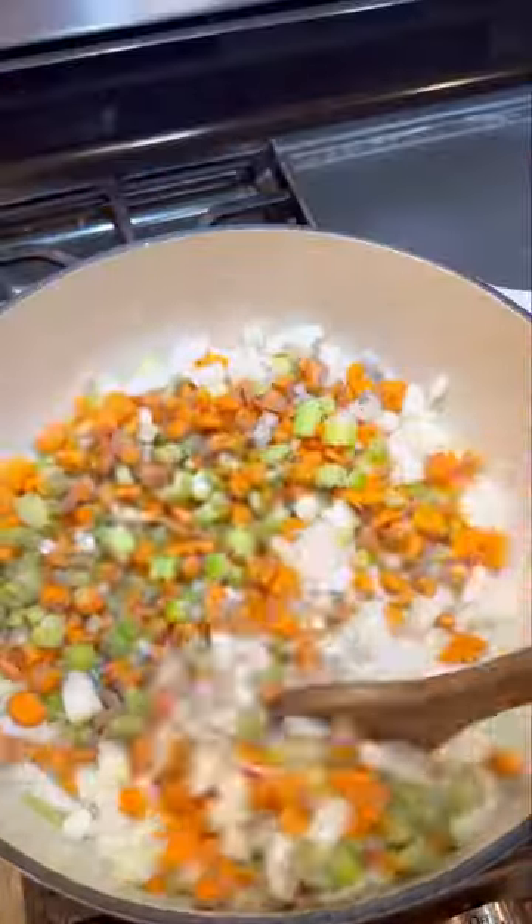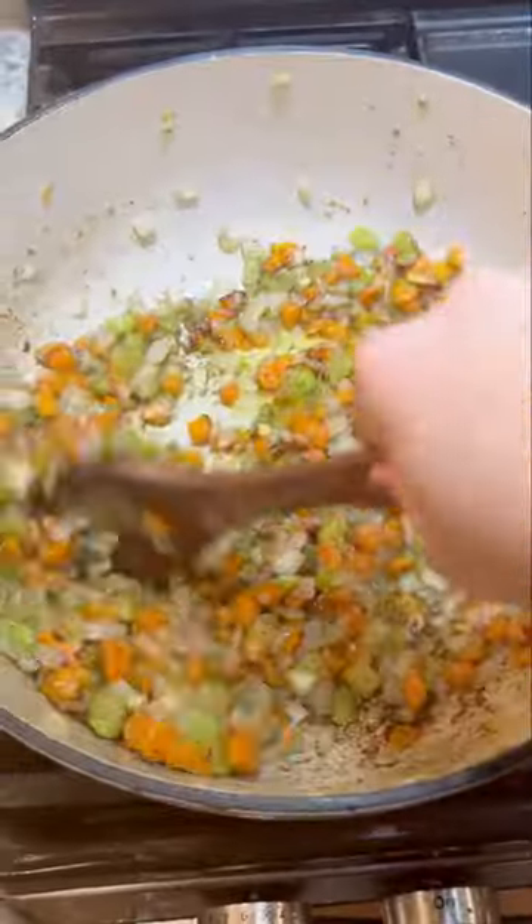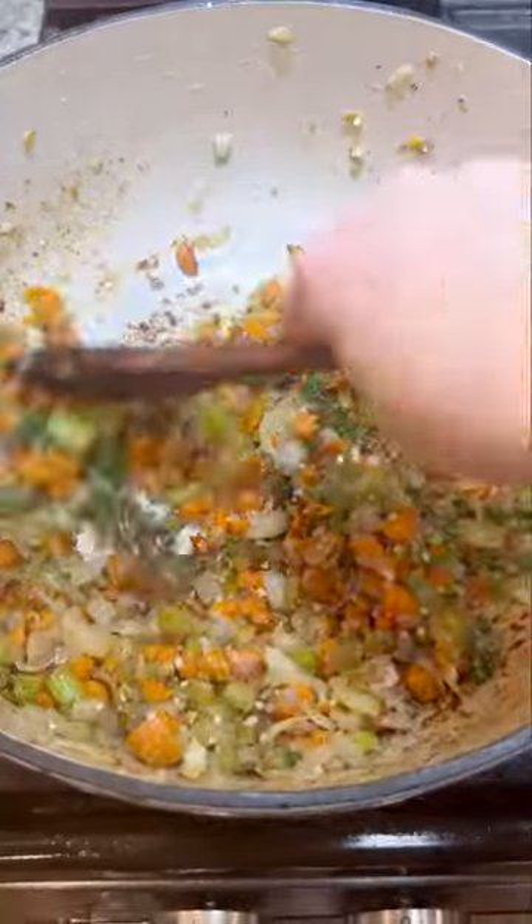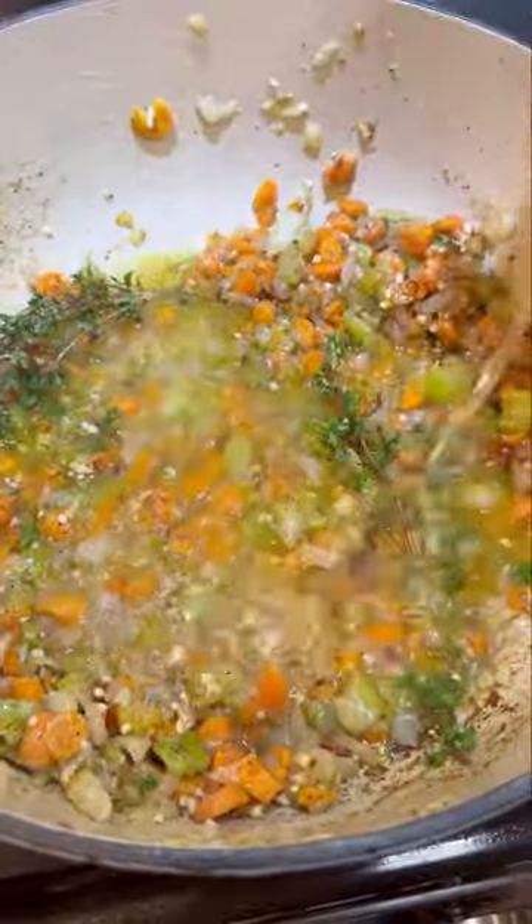So listen, it's almost impossible to make soup look good on camera. Maybe that's just the way it is, or maybe I'm just terrible at it. But I promise you this chicken noodle soup is amazing, and I think everybody needs a really good recipe for this, especially this time of year.